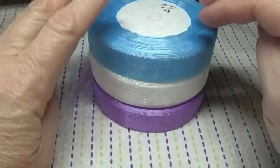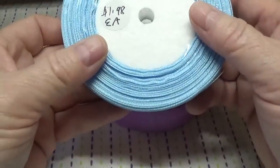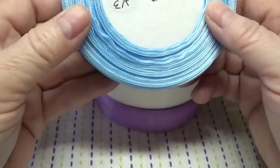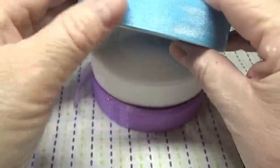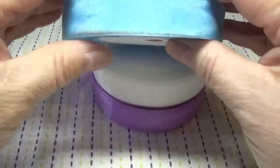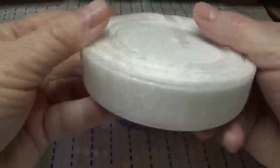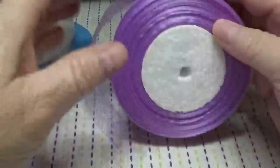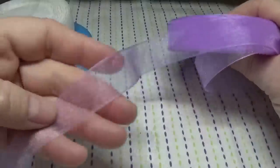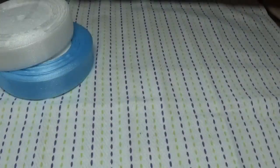The next thing that Temu sent me were these beautiful rolls of organza ribbon. You get something like 50 yards of this for $1.98 and they are very good quality, coming in all kinds of colors. I also purchased on my own some additional colors — a sky blue, a white, and a light purple.